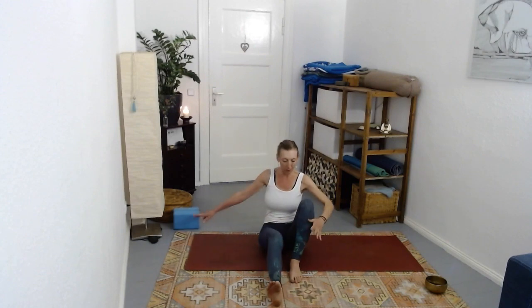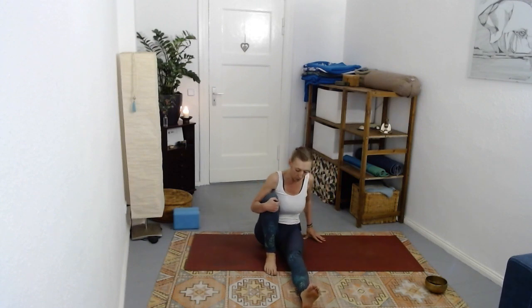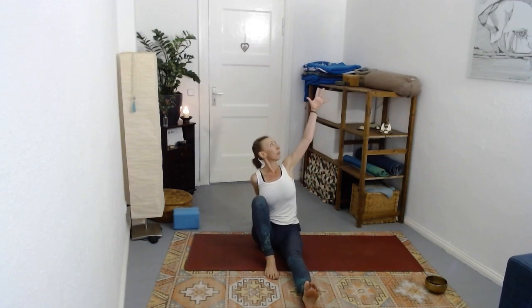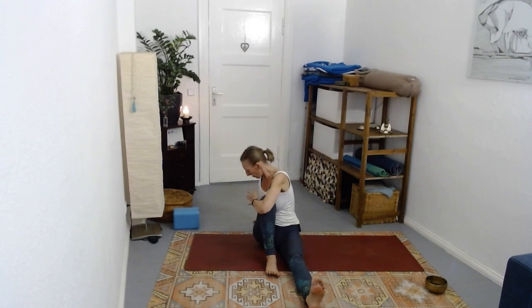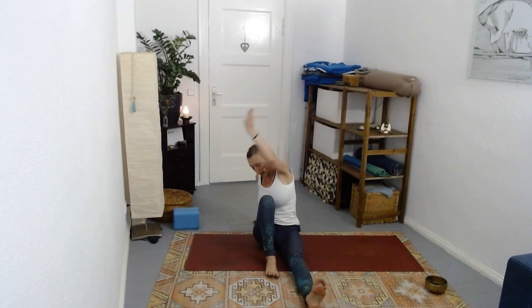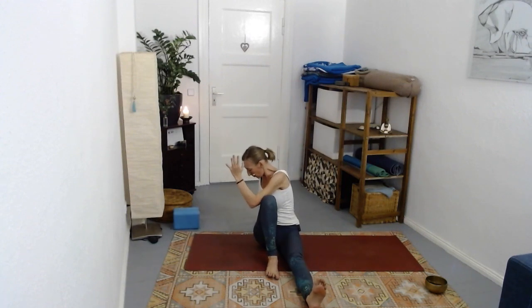Come back forward, hug both knees in for a moment, then switch sides - straighten the right leg forward. Left hand behind the back, inhale right hand diagonally over to the right, exhale either squeeze or bring the elbow to the outside of the left knee. Inhale open, exhale curl. Feel that front line of the body, the shoulder, then exhale the back line of the body. One more inhale, and then settle into the twist.